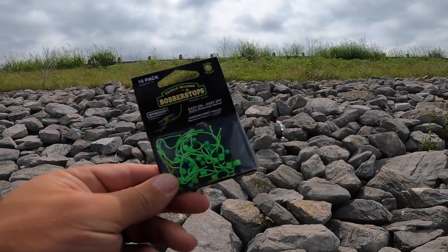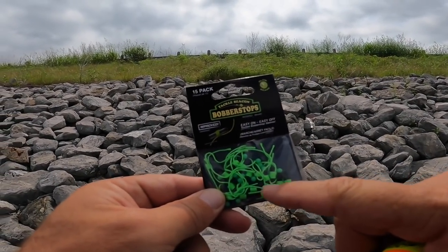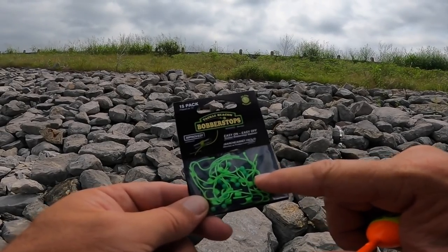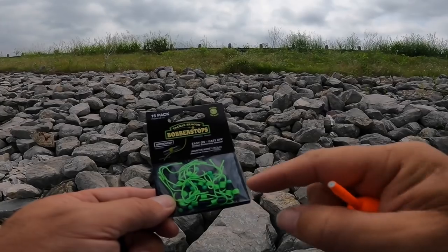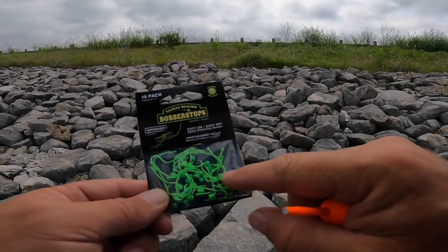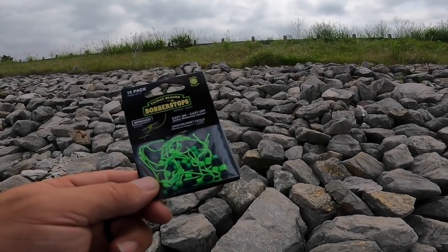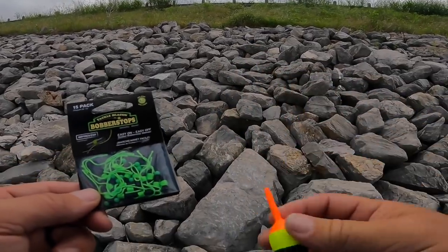You want to get a pack of these bobber stops — they actually say 'bobber stops' on the package. I just get these at Walmart. You slip the tube up on your line, slip your knot off, cinch it down, pull the tube off. You can add a bead if you want — some people do that to keep the knot from slipping through the top of the bobber, but I don't see a problem with it. The hole is so small in this bobber that it's not going to matter.